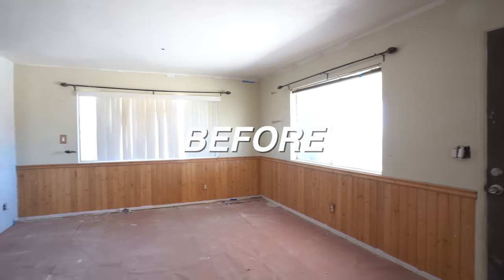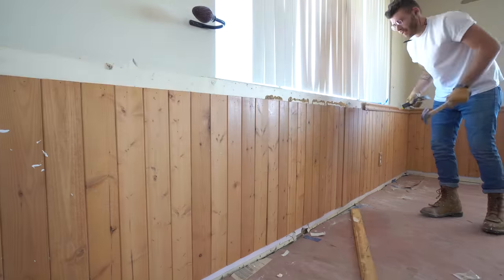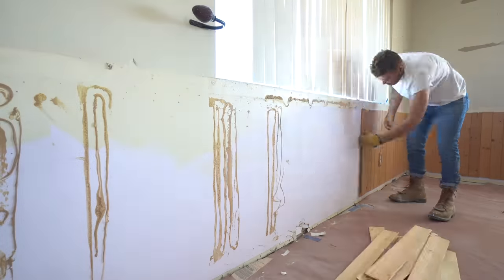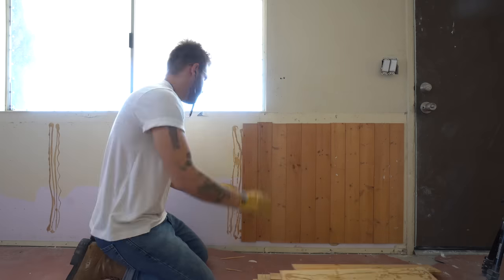Today we're going to be skim coating in my living room and dining room, and as you can see, my walls already have an orange peel texture with paint over them. I started by removing the pine chair rail paneling that's going around my dining room. It's ugly, outdated, and needed to go.